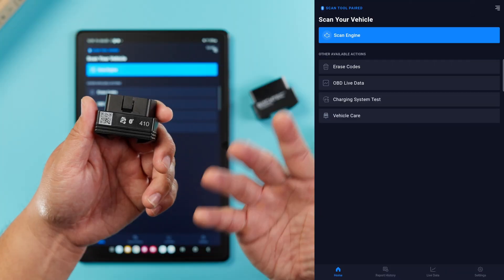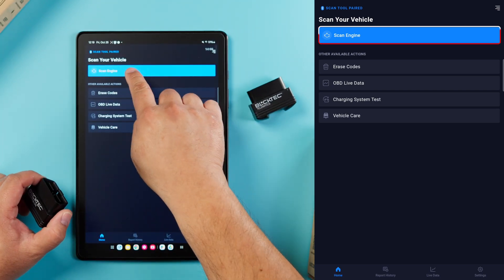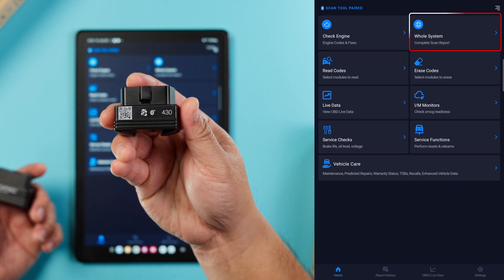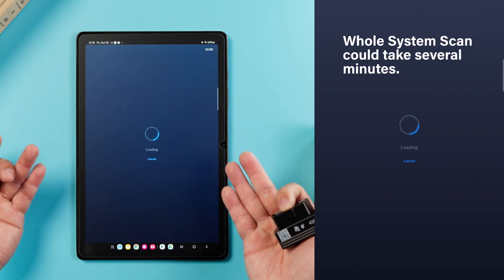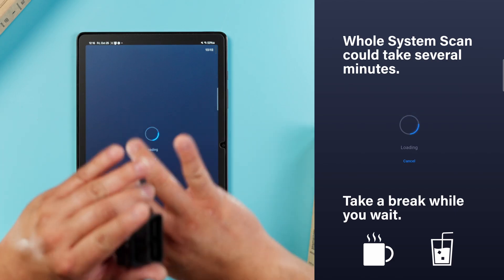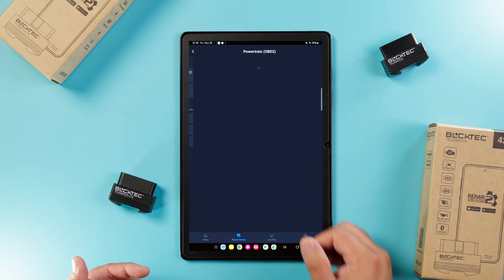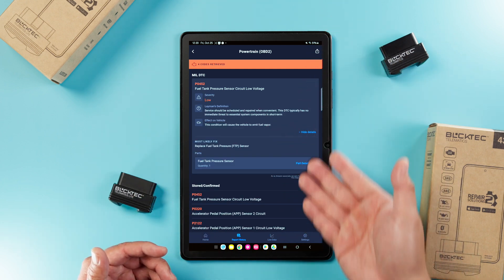There are two different reports you can generate. On the 410, you can get a quick report on your engine by pressing Scan Engine. While on the 430, you can also get a full diagnostic report on your vehicle by pressing whole system scan. But be patient, because this could take more than 10 minutes, which is enough time to grab a nice beverage, sit back, and relax. Once it's complete, you can look over all your codes, check the definitions, layman's terms, and find the most likely fix all right here.